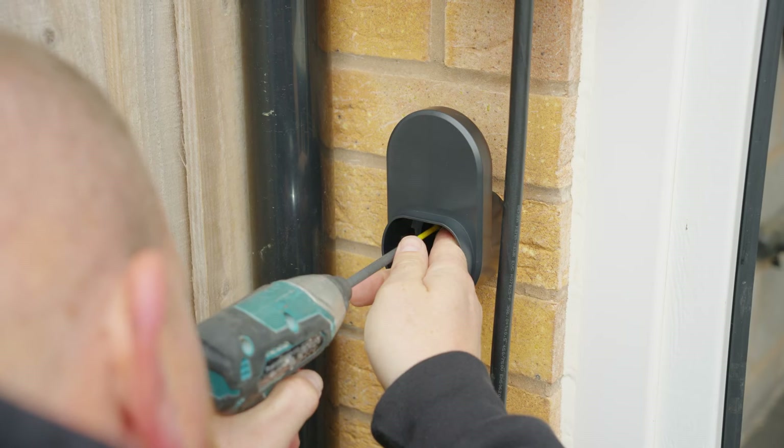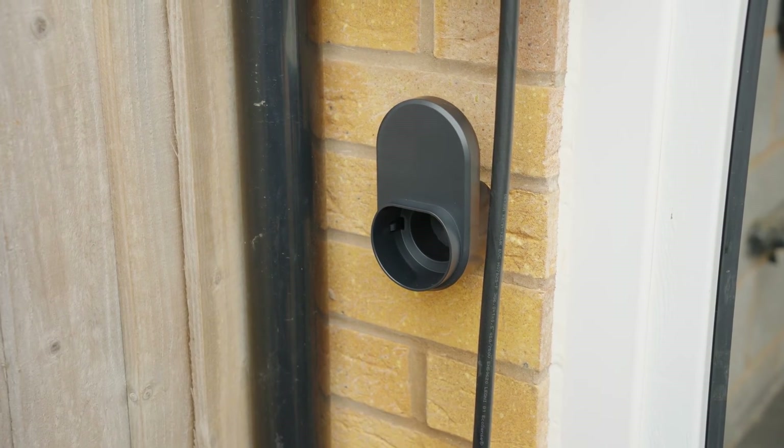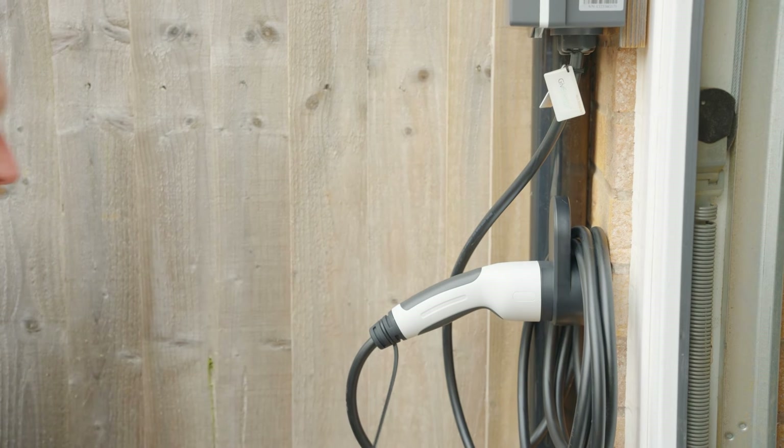If necessary, attach and fit the GiveEnergy EV charger holster in close proximity to your customer's EV charger. This isn't a necessity and should be fitted at your customer's discretion.